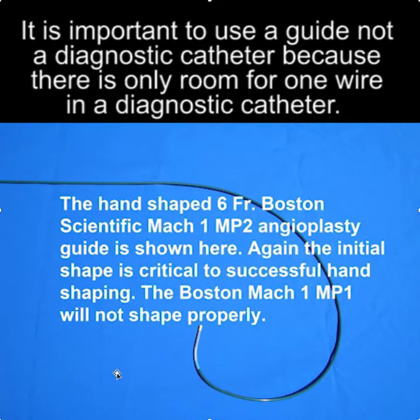Reinforcing the point that the right shape is important: through experience I've found that the Mach 1 MP2 shapes nicely, whereas if I try to shape a Mach 1 MP1, the tip stays long enough and it doesn't locate the CS. So starting with the right shape is very important.